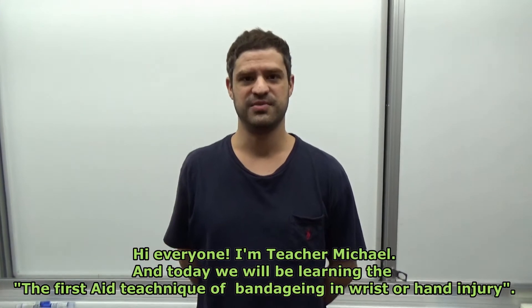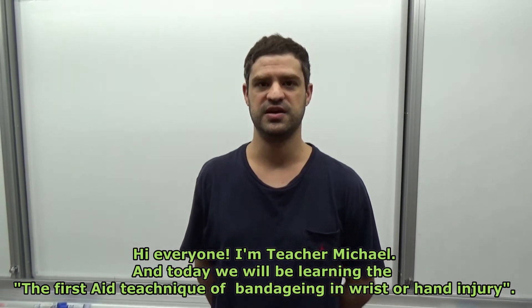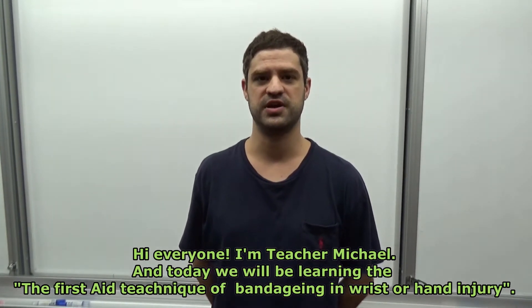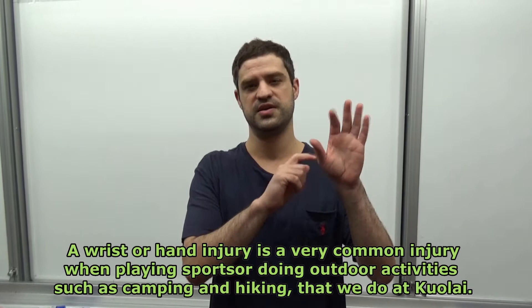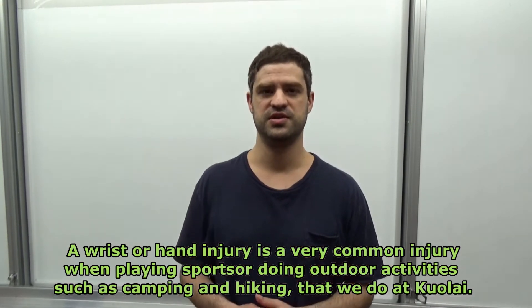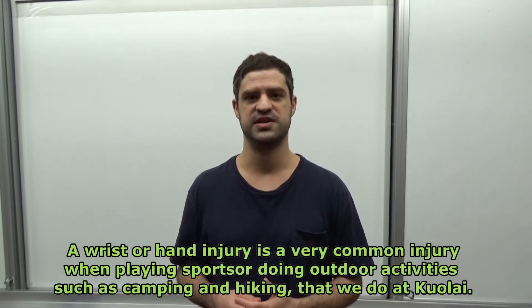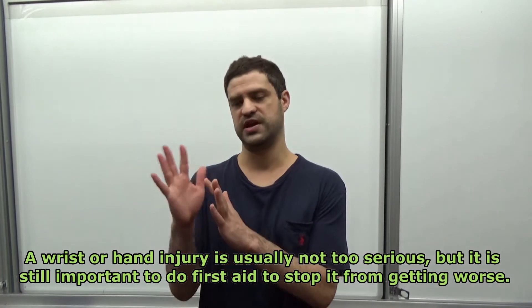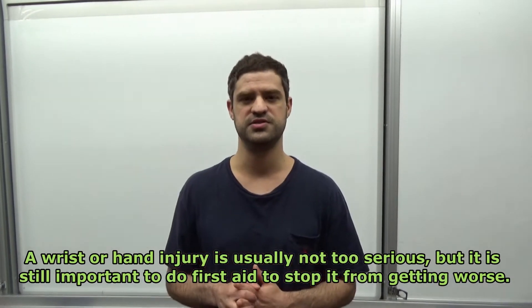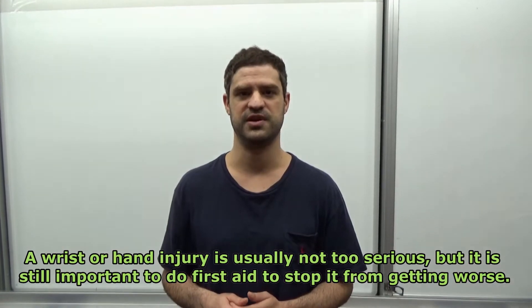Hi everyone, I'm teacher Michael and today we will be learning the first aid technique of bandaging a wrist or hand injury. A wrist or hand injury is a very common injury when playing sports or doing outdoor activities such as camping and hiking. A wrist or hand injury is usually not too serious but it is still important to do first aid to stop it from getting worse.